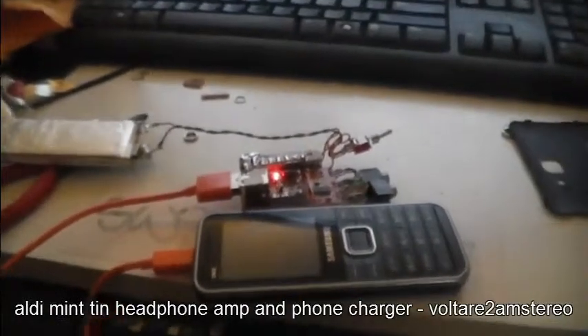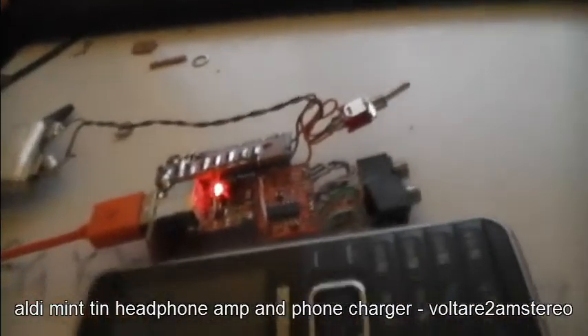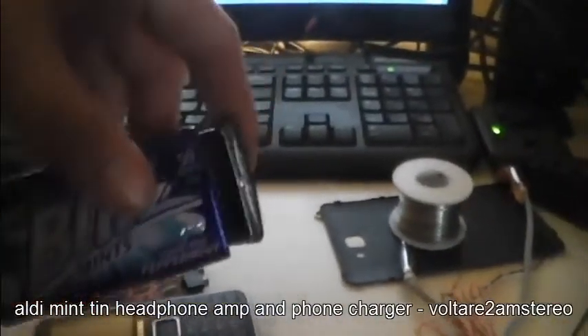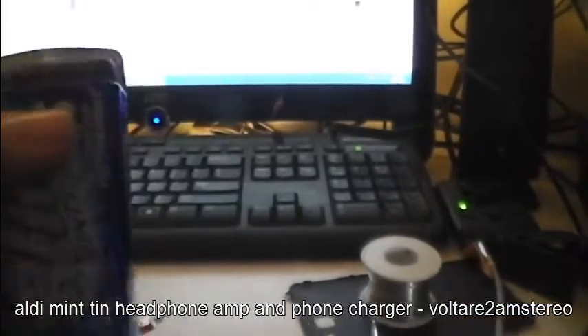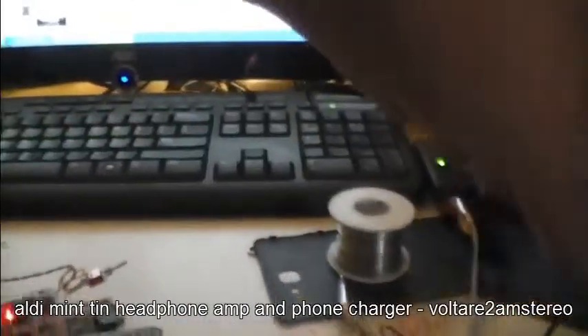The little project I've been working on is currently out of its box. I'm using one of these Aldi mint tins with a couple of holes in it. These are about 30% bigger than the Eclipse tins, so I've chosen to use one of these.